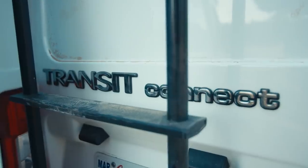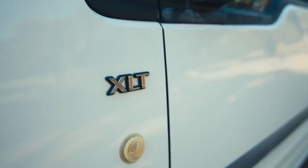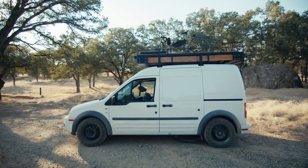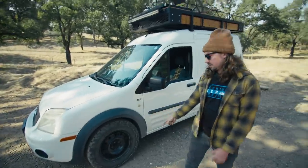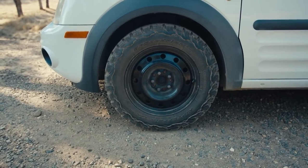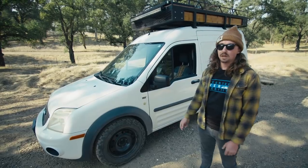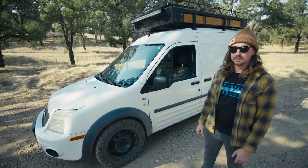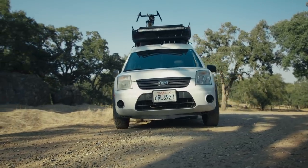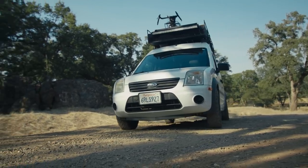This is my 2011 Ford Transit Connect. When I was looking for a van to build, I wanted to make sure that it was small, it was compact, and it wasn't too obvious. Upgraded the tires — originally comes with 15-inch steelies, upgraded to 16-inch with the BF Goodrich tires. Provides a better approach angle for obstacles, helps you float on gravel, and it'll help you get out of some sticky situations. Added the light bar — it's incredibly bright and great for off-roading.